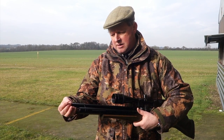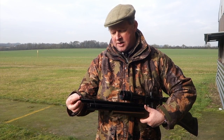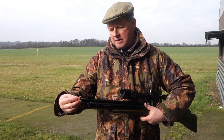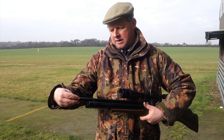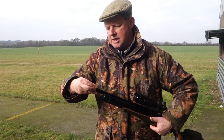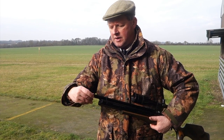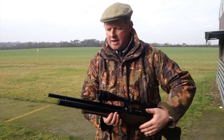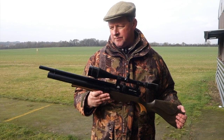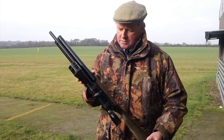You've got a threaded muzzle for an additional silencer if you want. You could put a secondary silencer on there — it would probably affect the aesthetics and make it a bit long, but you can do it, which is a nice part of the design.